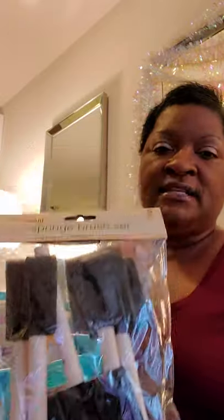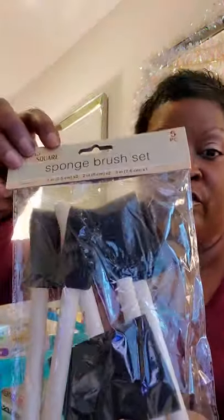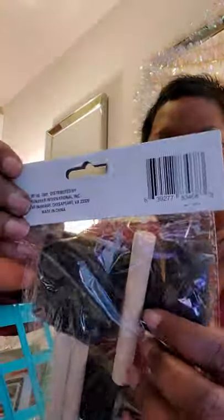We've got these sponge brush sets, which we'll use in conjunction with our painting kits, in case people don't want to use the brushes that came with the sets. In each package you get five sponge brushes — one large wide one, two medium-sized ones, and two small skinny ones — so you're covered for any surface size.